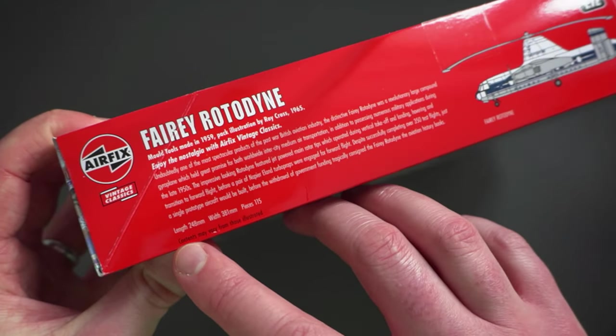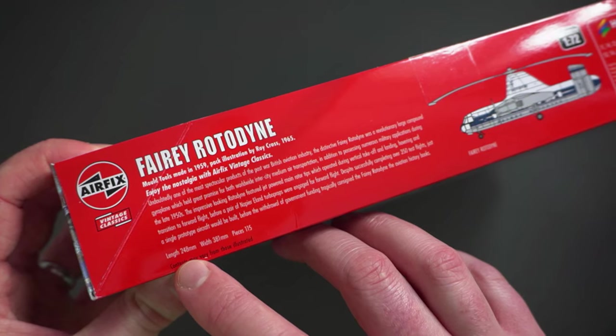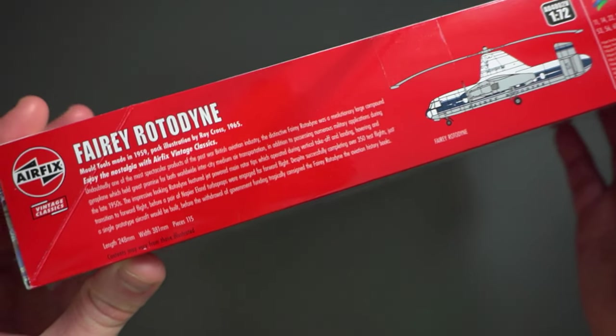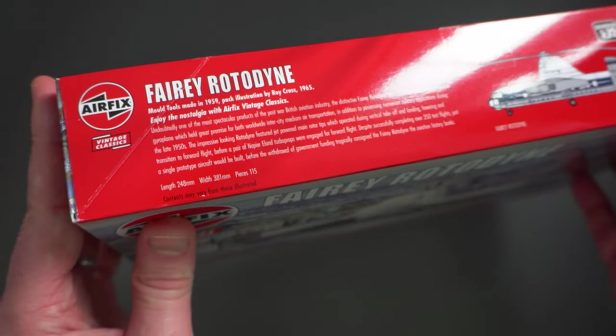We have some information about the kit: the length overall will be 248mm, the width will be 381mm, and there are 115 parts included.